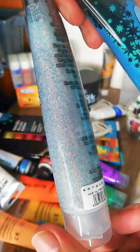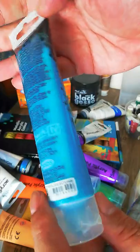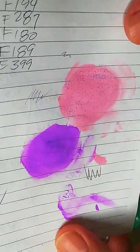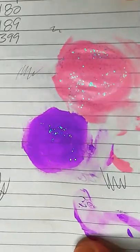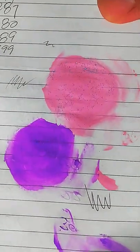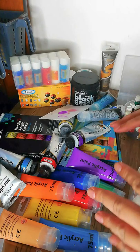One glitter color is like a prism color and the other is blue. The glitter is hard to see straight on, but once you tilt it at a different angle it sparkles beautifully. The blue glitter also disappears when tilted. These are really great effects.